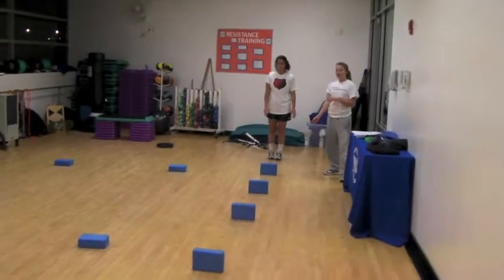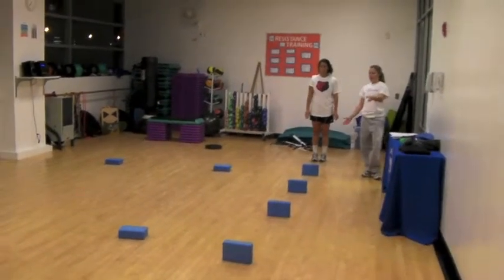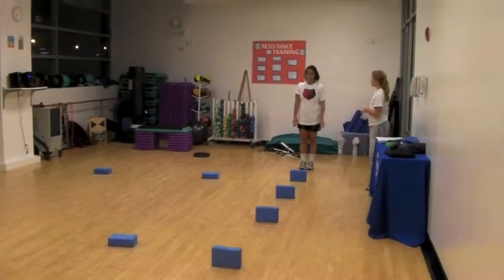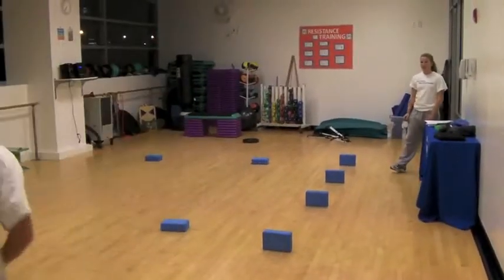Next is the Chinese zoom hurdles. You're going to be working on stride length with this, but you can decrease the length between the hurdles to work on stride frequency, which also helps with speed. You're going to go through high knees as fast as you can.